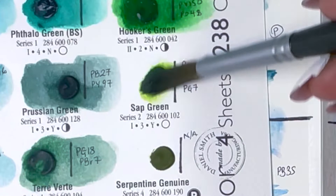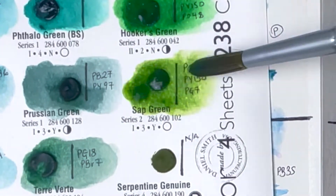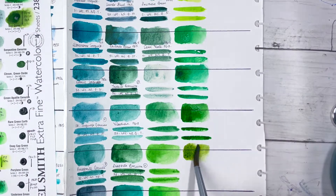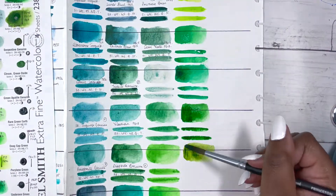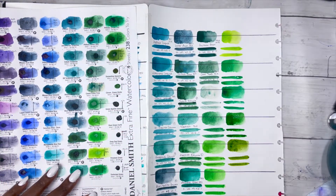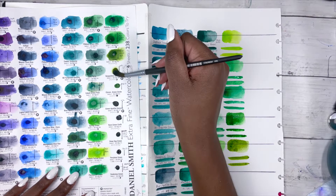Then we have Sap Green, PG7, PO48 and PY150 — I actually have this Sap Green and it's a nice green. It's series 2, medium staining, excellent lightfastness, granulating and transparent, though the granulation is only slight.